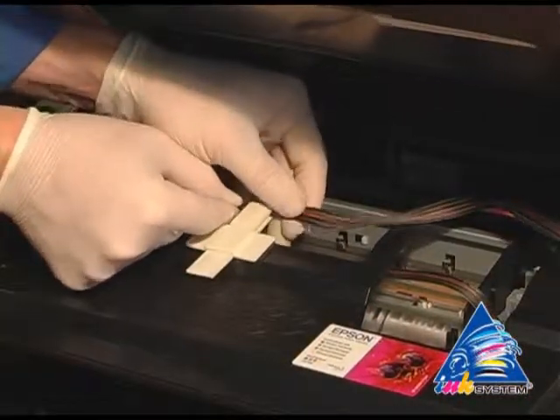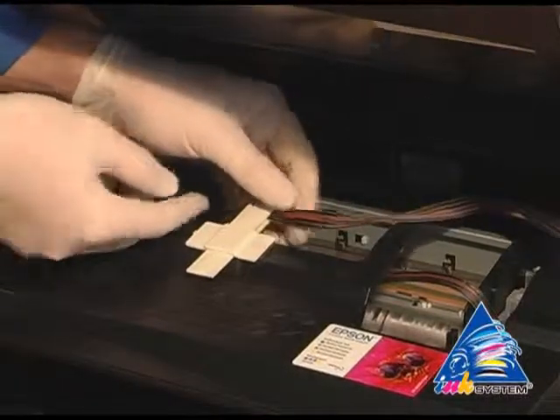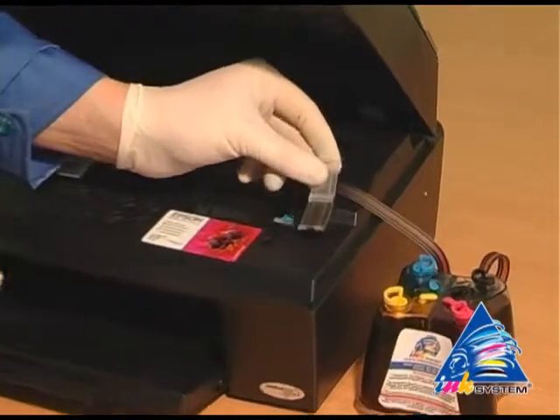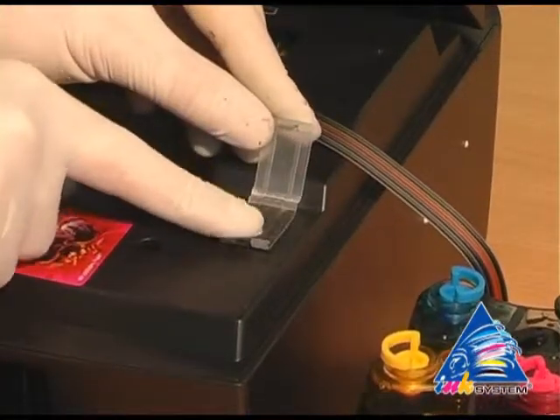Then fix the pipe of ink supply. Install the second clip to fix the pipe.